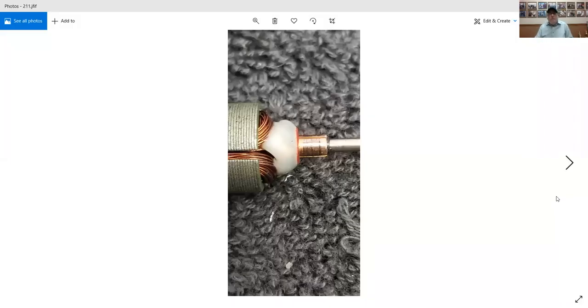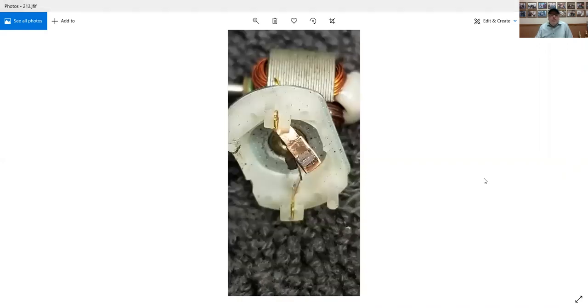After 30 minutes on the power supply, the commutator has a light brush track and a little carbon buildup, which is normal — that's from brush arc. You can see that after 30 minutes at 5 volts on the power supply, the brush is about halfway seated. It's not fully seated, but it's about halfway. Probably if I'd run it for an hour, it would have been fully seated.